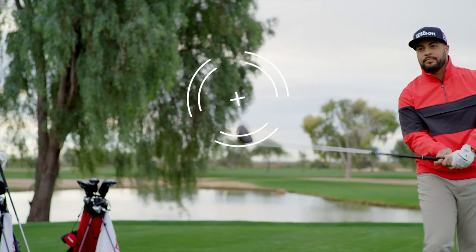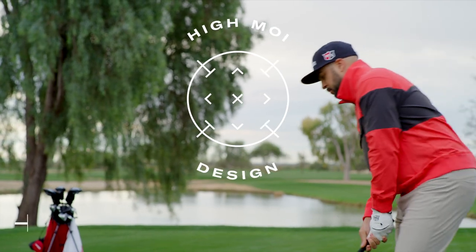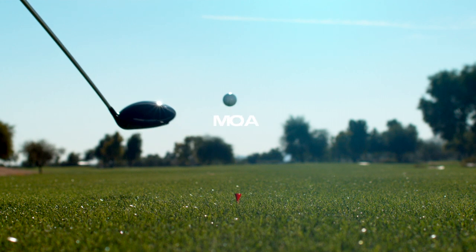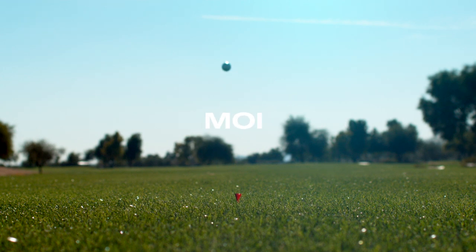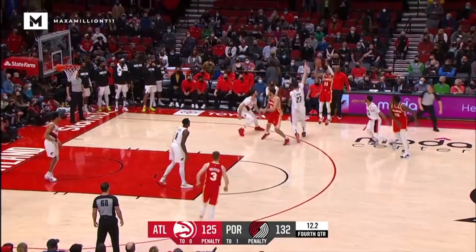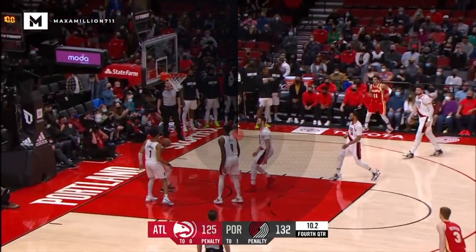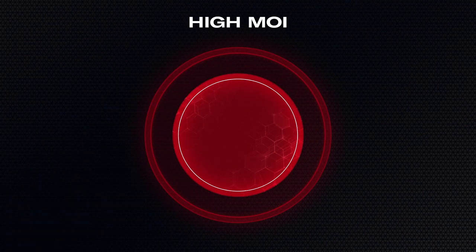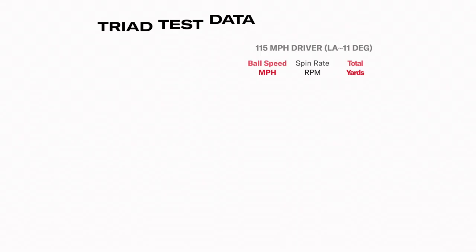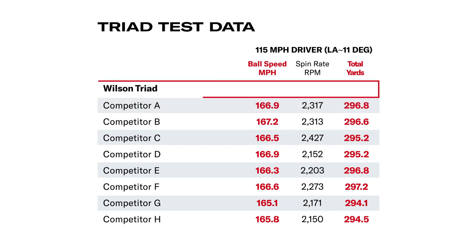First, to help players hit more fairways, we needed to reduce driver spin while maintaining ball speed. We achieved this by increasing the ball's moment of inertia, or MOI. Nobody knows more about the importance of MOI in designing balls than Wilson. In Triad, we increased MOI by moving weight from the core to the outer layers of the ball. This new, uniform weighting delivers the fastest speed in its class while resisting unwanted spin.